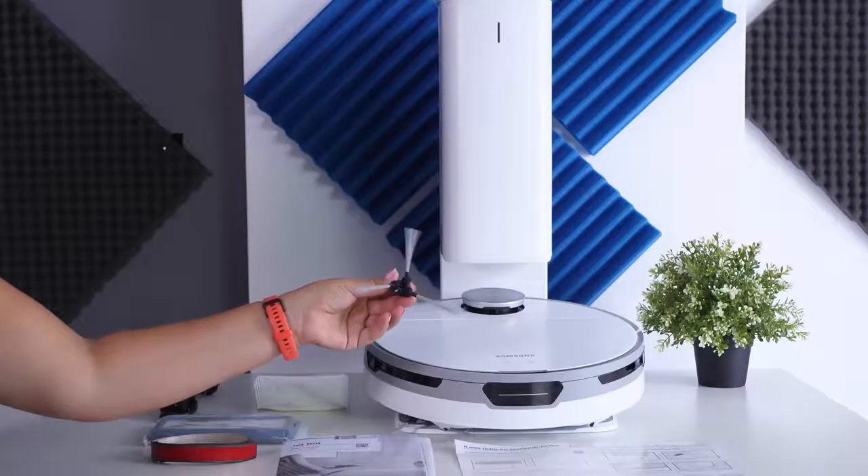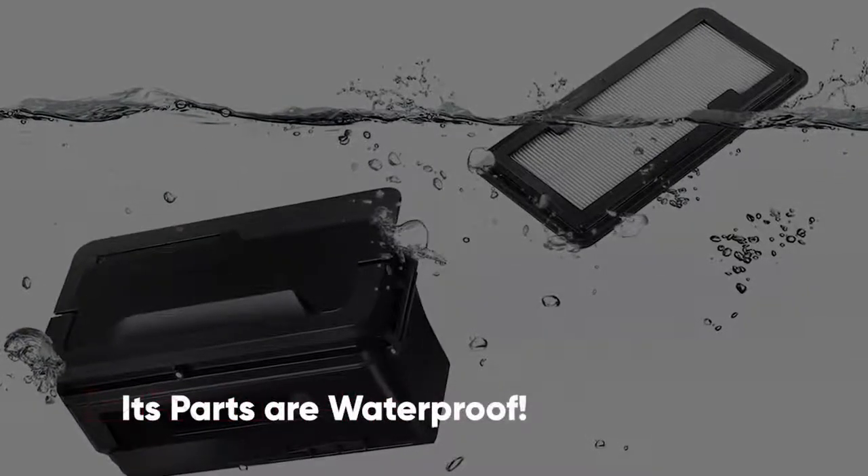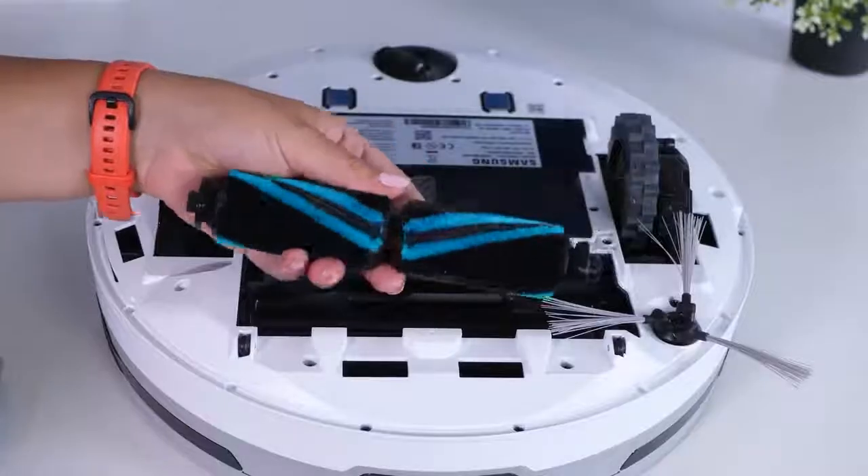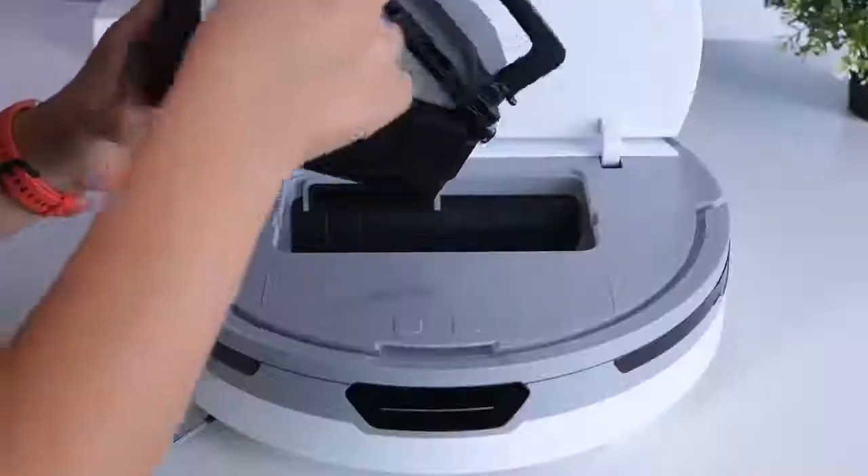The 3D depth camera can detect and avoid objects on the floor as small as one centimeter. You'll also be glad to know that all its parts are waterproof, so you can soak them in soapy water and they'll be good as new after cleaning.